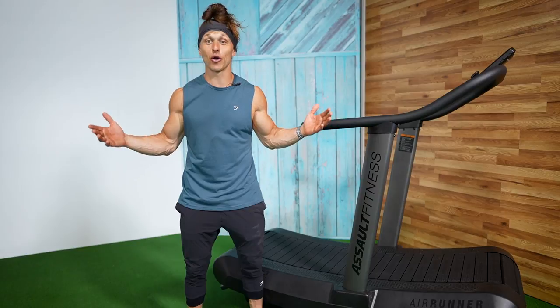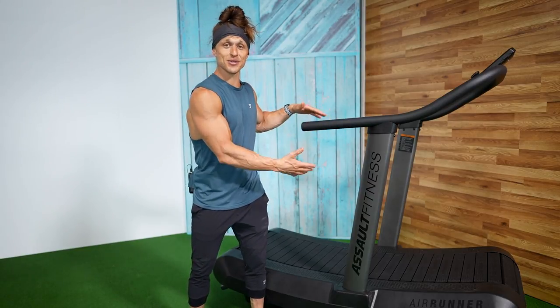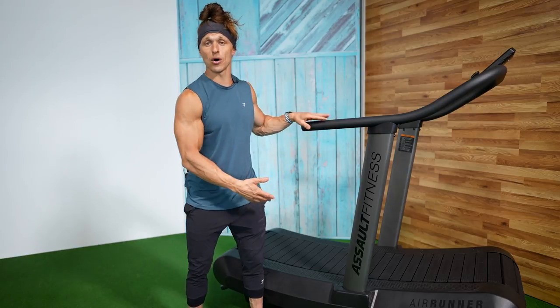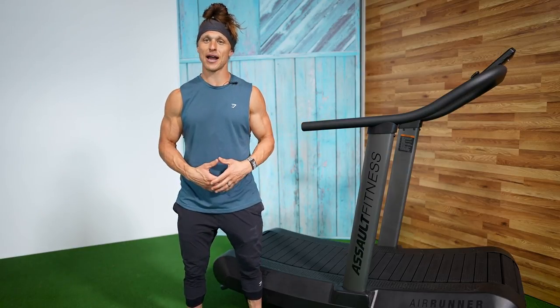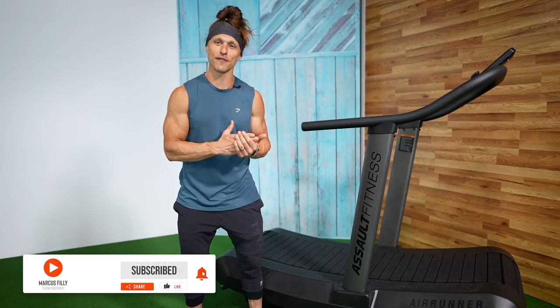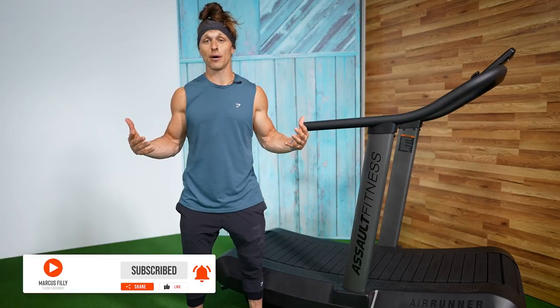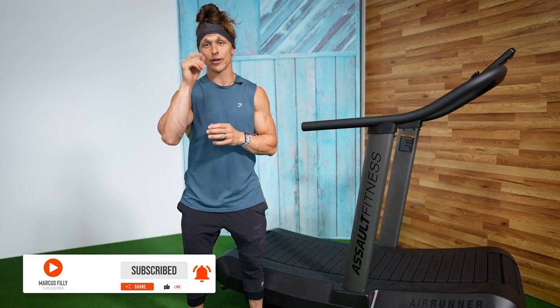What's up everybody? Today I'm talking about aerobic bodybuilding — how to combine cardiovascular exercise like a treadmill or this Assault Runner with bodybuilding contractions. Put it all together in a single workout so you can get a great cardiovascular workout, a great sweat, as well as a good functional pump. Check out how we do it starting right now.